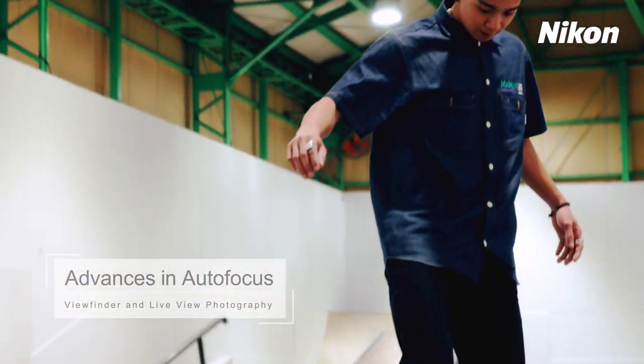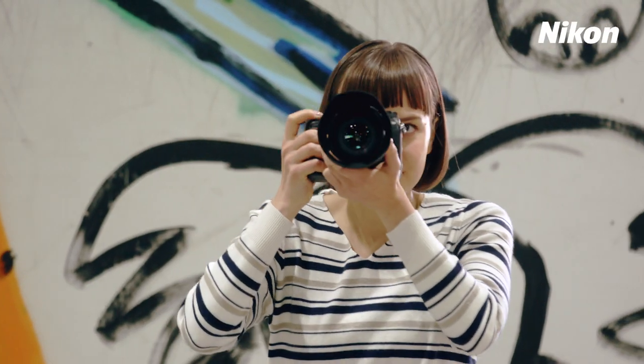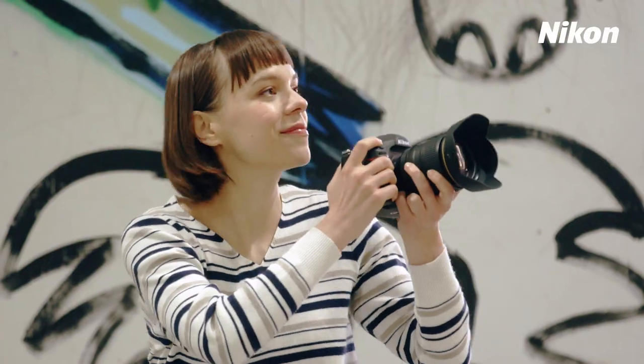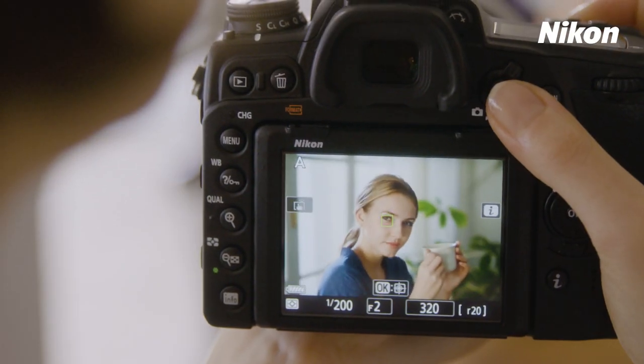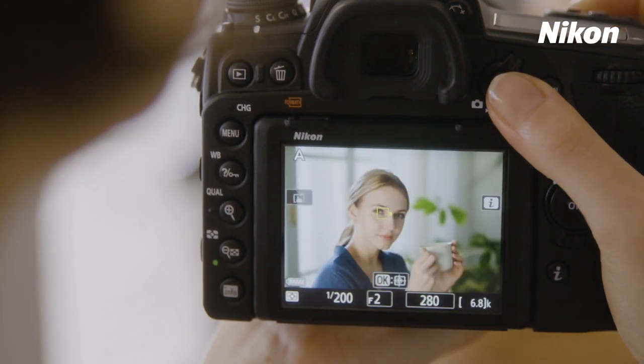The D780 features new advances in viewfinder photography autofocus and adds phase detection autofocus in live view for an improved user experience.